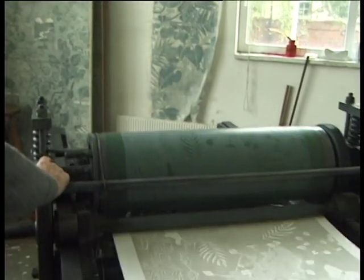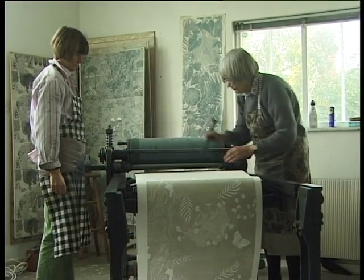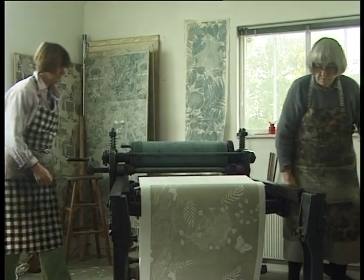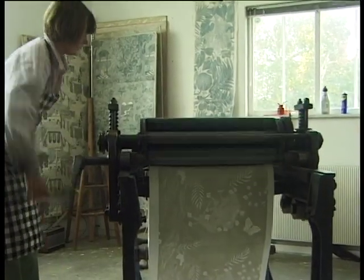In Brixton there was a second-hand printing machine where I was. And this little press was sitting in the corner. I've had it since the late sixties. But it weighed nearly a tonne, I think. I paid £160 for it.